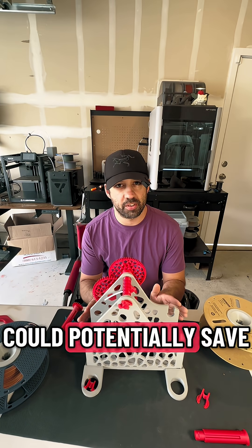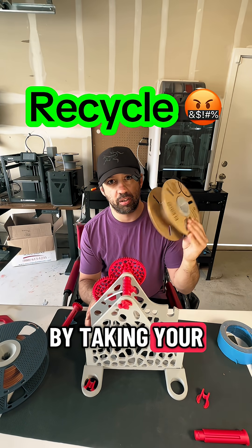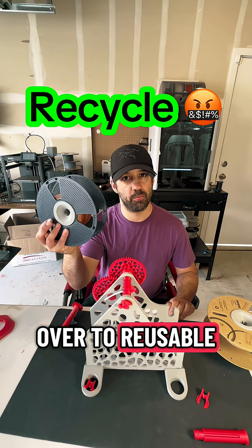This 3D printed re-spooler could potentially save you a bunch of headaches with your AMSs and CMSs by taking your cardboard spooled filaments and switching them over to reusable plastic spools.